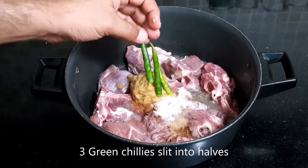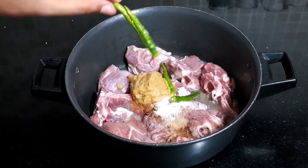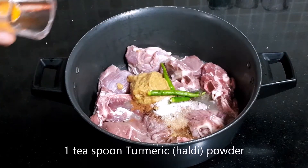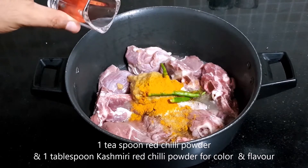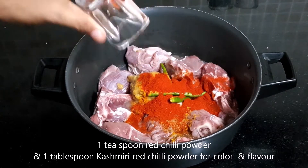Now I am adding 3 green chillies, slit in half. Green chillies I have slitted from behind. 1 teaspoon turmeric powder, 1 teaspoon red chilli powder, and 1 tablespoon Kashmiri laal mirch for colour.